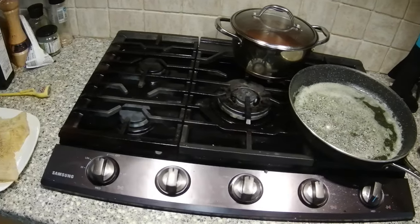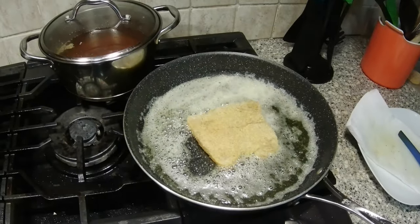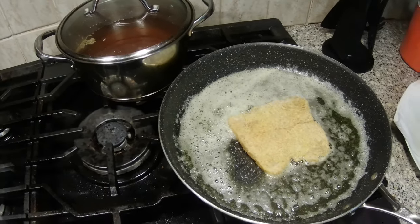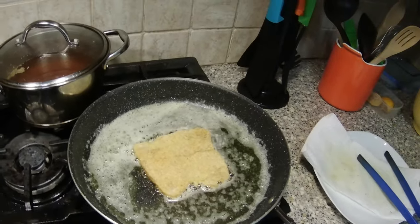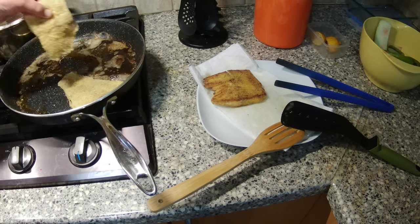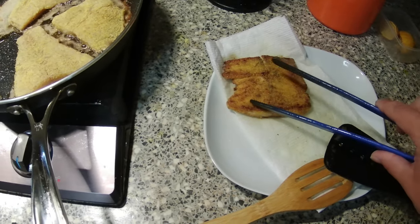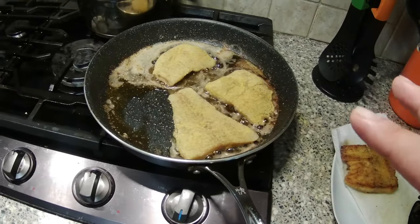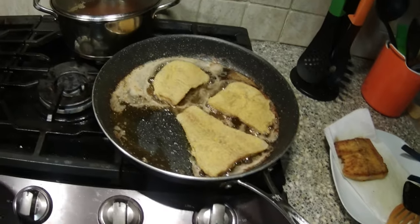I'm going to heat it on about medium heat for about three to four minutes per side, letting it slowly cook — nothing too hot. The first piece is done and it's nice and soft and flaky. Half a stick of butter, two tablespoons of olive oil, and you're good to go. Keep it on medium and never walk away from the frying.